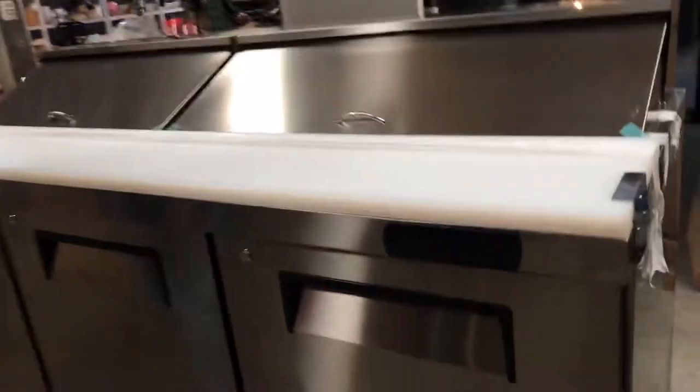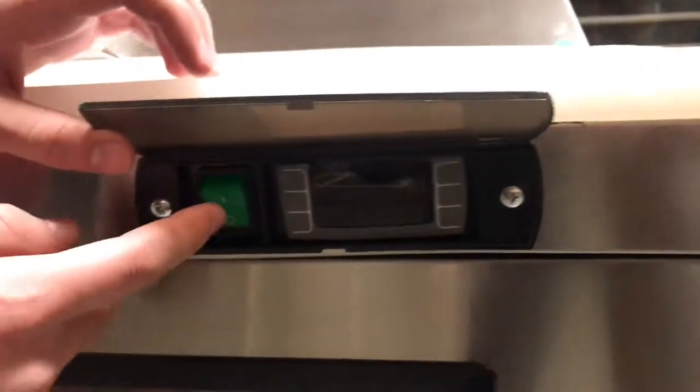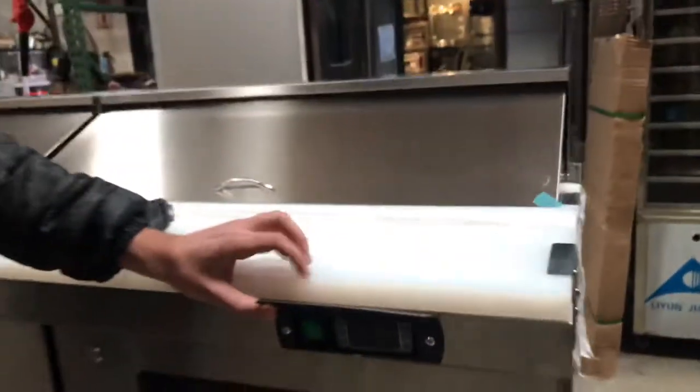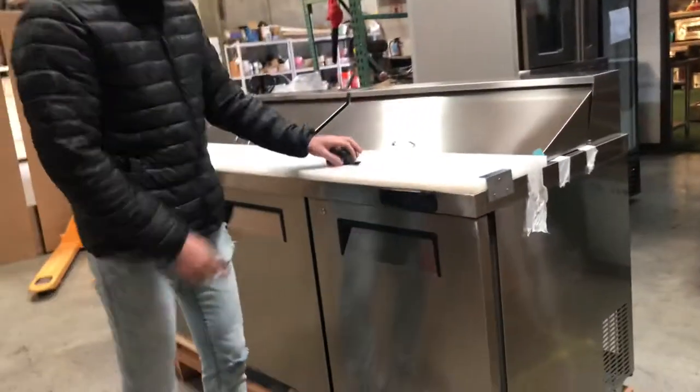We have the cutting board as well. In the front you have a digital panel right here with a cover — you can cover it up or open it up. Right here you can turn the unit on and off, and you can set your temperature. It will display the temperature at which the unit is running.